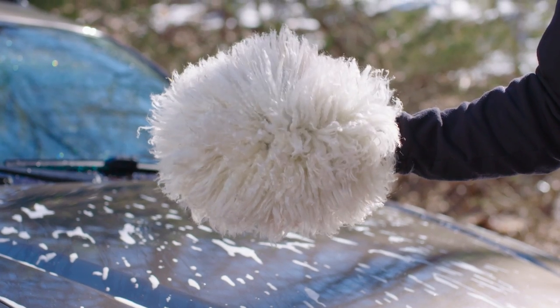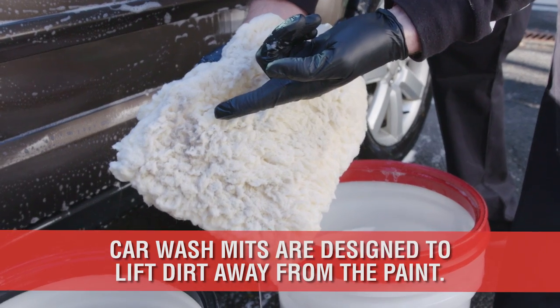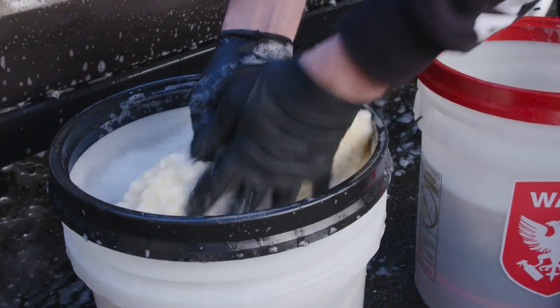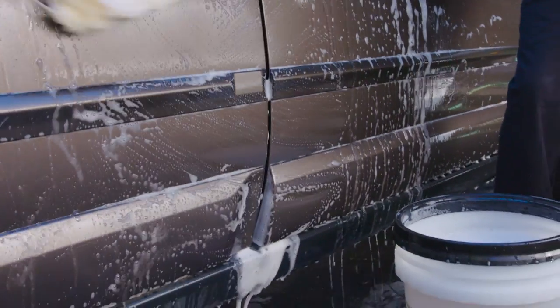However, specific car wash mitts are designed to pick up the dirt and carry the debris in the fibers until it's released in a clean bucket of water. A separate bucket and grit guard are used to gently release the dirt from the mitt into the separate bucket, greatly diminishing the chance of reintroducing the dirt to the paint and causing these common scratches.